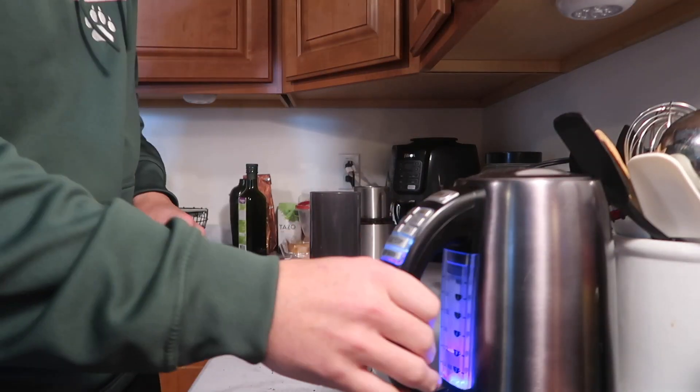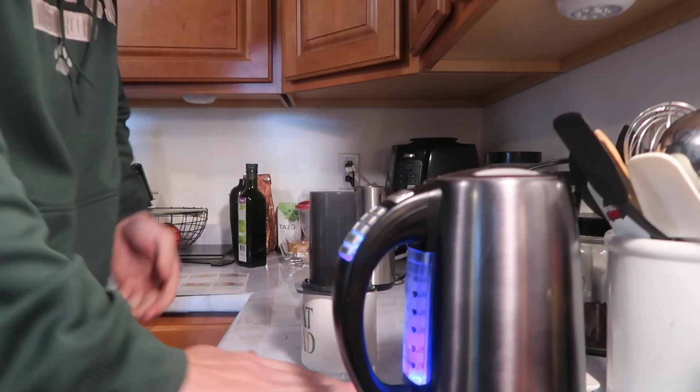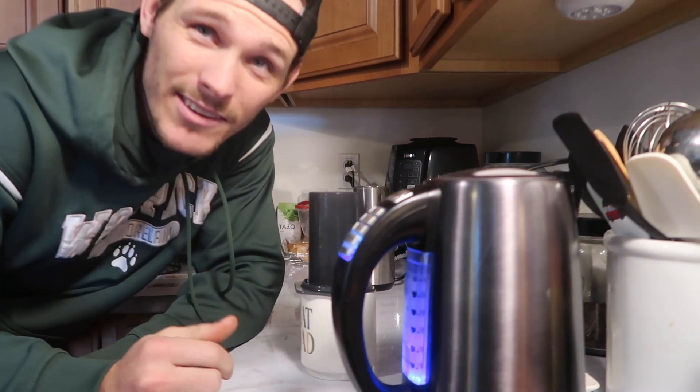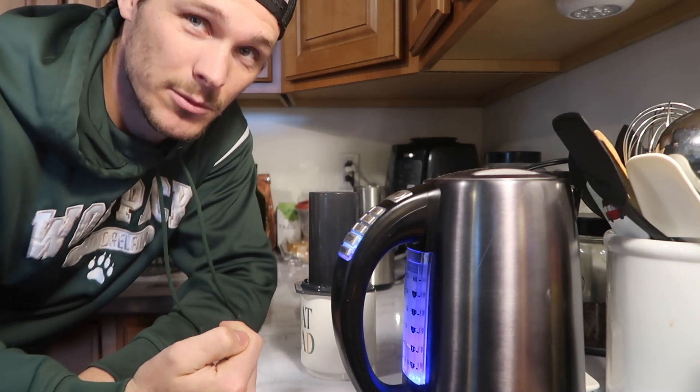Now we just wait for the water to get warm. I brew at 180 degrees — I think it just doesn't burn it. Some people like 200, but then I have to wait forever to drink it. So 180, let it brew, wait five minutes, and I'm good to go.